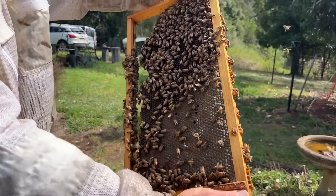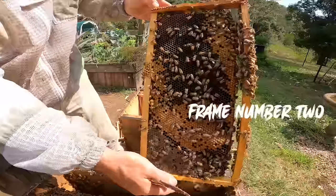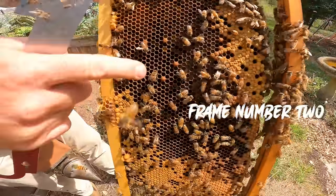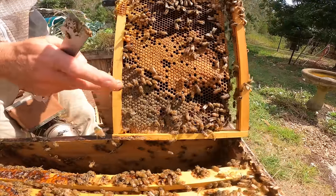We always have a look for the queen on the frames, but she's usually not out on the sides. What we're seeing here is more pollen up in this corner — that's their protein food — and honey down in this corner, which is their carbohydrate food.